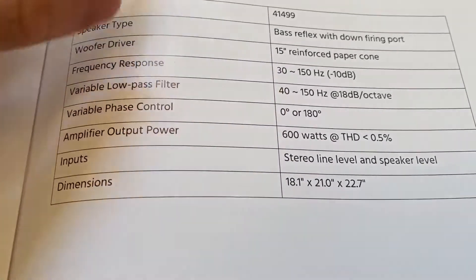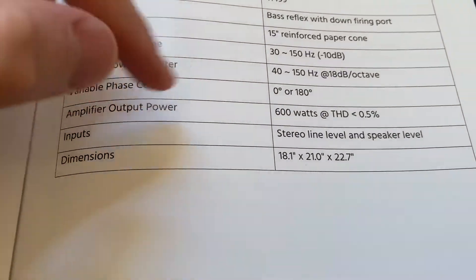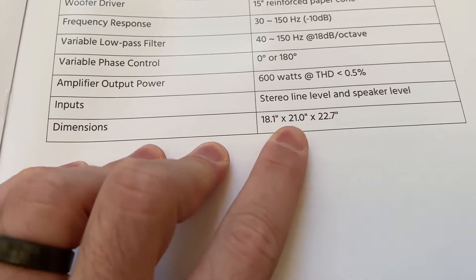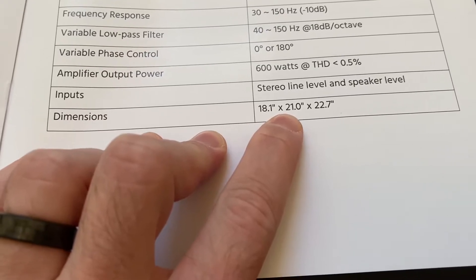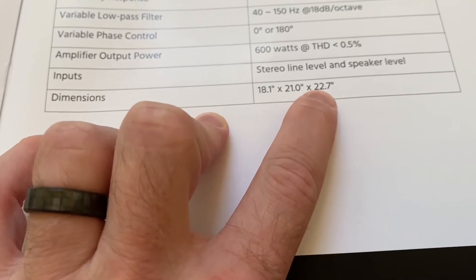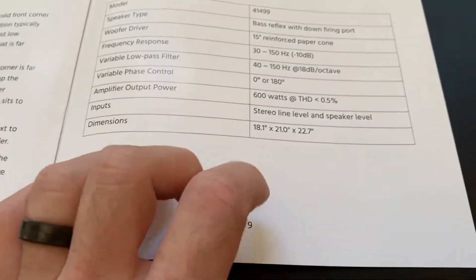I'll probably hit below 30 Hz anyway. There's a variable low-pass filter, 600 watts. These are the dimensions — width, height, and depth. This actually weighs around 66 pounds according to their website.